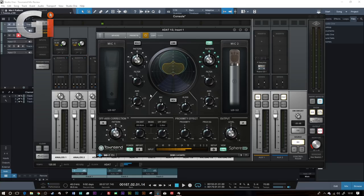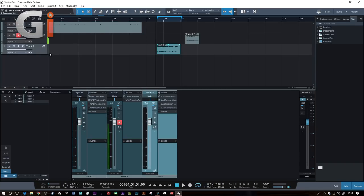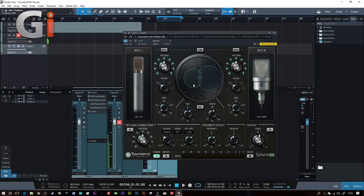Now let's move on to showing you this with acoustic guitar. I'm in Studio One and I've got an acoustic guitar recorded on a track. I've applied the plugin - there are two versions: this is the Sphere 180. The incredible thing about this is that the microphone can work in stereo, as opposed to the standard Sphere plugin.